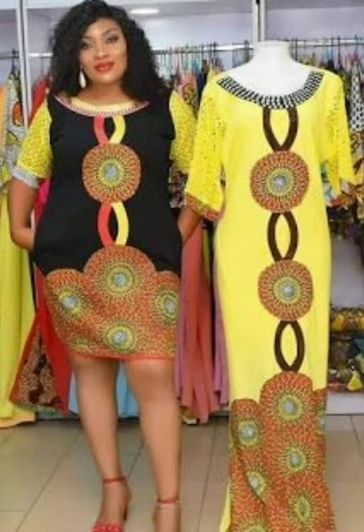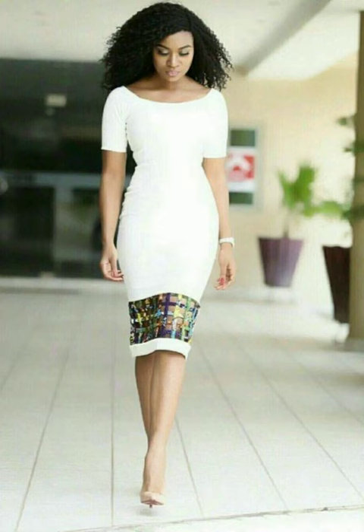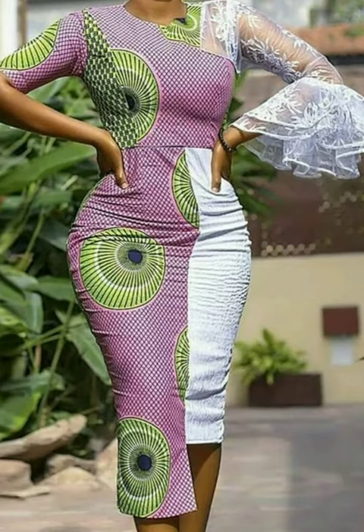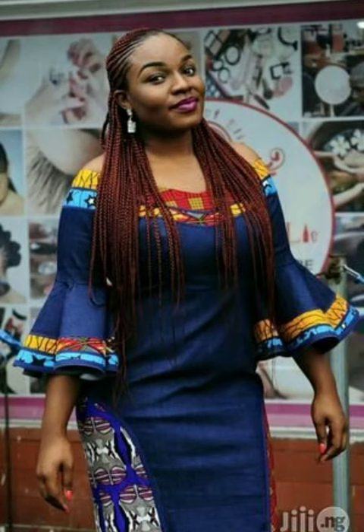In this video I have brought a powerful combination of plain textile material mixed with ankara fabric. As you can see, I have brought about 40 plus style designs, and you can decide to get creative with your tailor by choosing any of these styles that are mixed with ankara fabric.